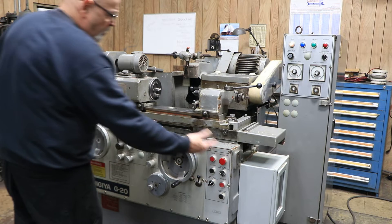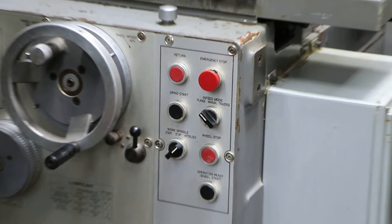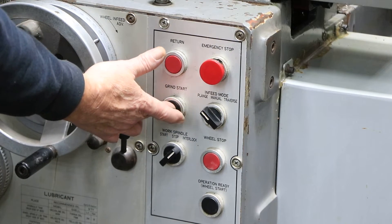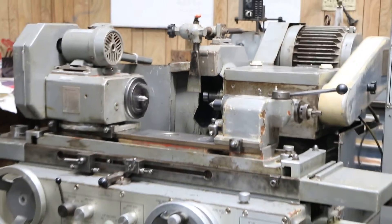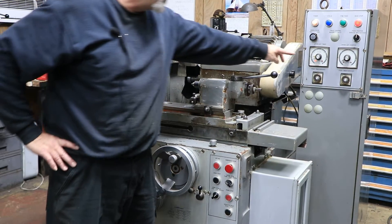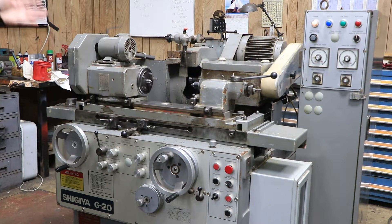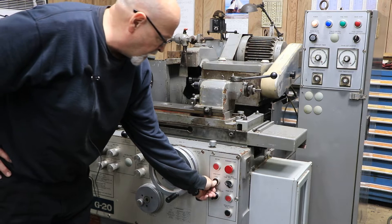You've got a mode selector switch here — traverse or plunge. Right now I'm going to do a plunge. The grind start is basically your cycle start button. You hit that, the slide comes in, you start the feed down to zero, the head stock comes on, goes into a finer feed, gets to zero. We start our little timer here. We've got our dead stop light on. When the time is up, the wheel goes back, the head stock shuts off, and your in-feed hand wheel resets itself.